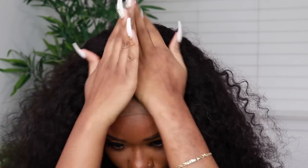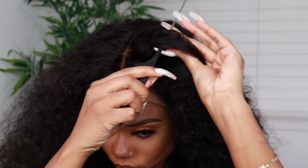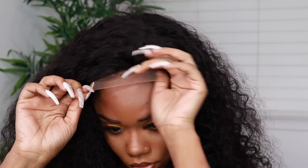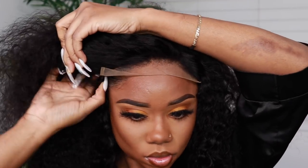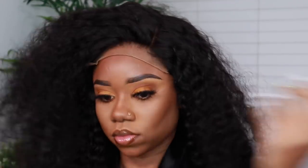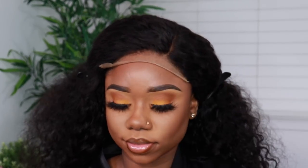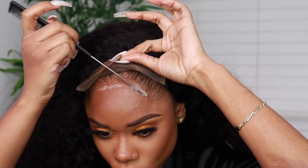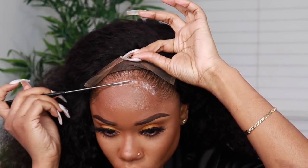I'm looking at how my lace is looking at the moment, trying to decide if I want to do a center part or a side part. I feel like I'm more of a side part type of gal, so I'm going to go with a side part. If you want a little bit more lace on the side for a behind-the-ear look, you can literally just shift the wig to the side — which is why I like closure wigs, because you can move it however you want.